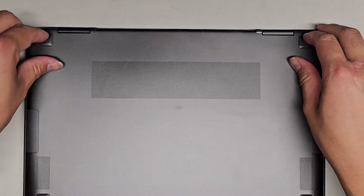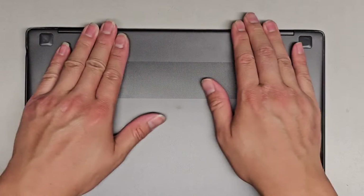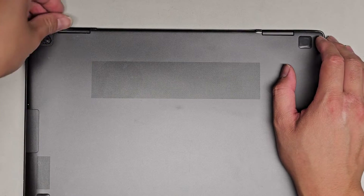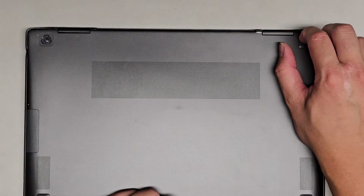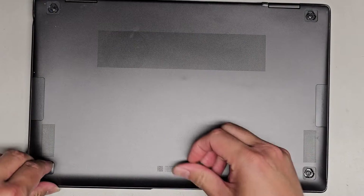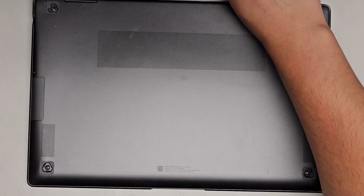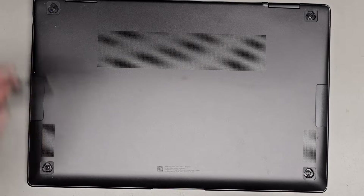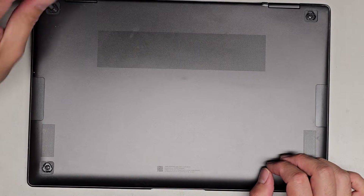First thing we're going to do is remove the rubber feet. The customer opened this already — it looks like they didn't clip everything back. We're going to pop these little rubber feet out. I just use my fingernail, get in there, and pull them out. We're going to remove all four — they actually only put four screws in this thing. We're going to be using a PH0 or JS0 screwdriver and undo all four screws.